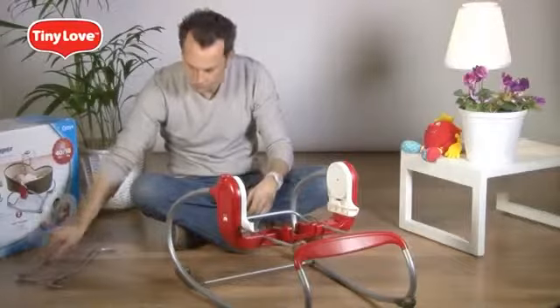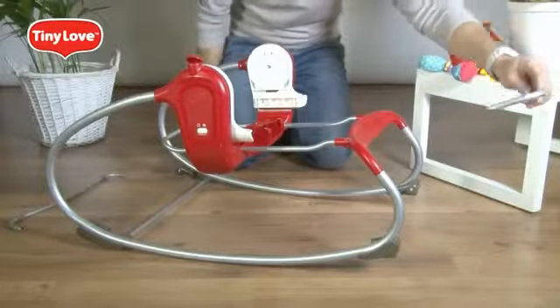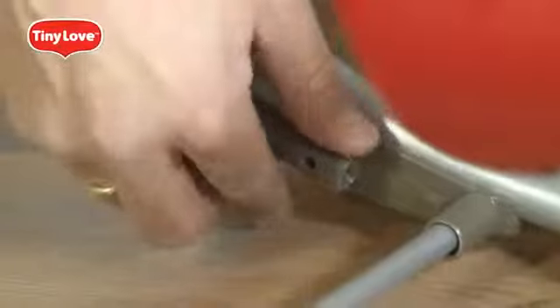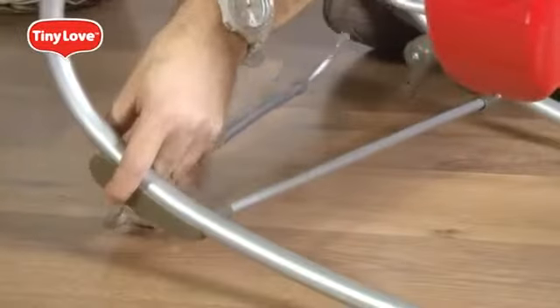Connect the front and back legs. Make sure you distinguish the front leg from the back. Align the tube so that you can insert the leg easily. Make sure you hear a click.